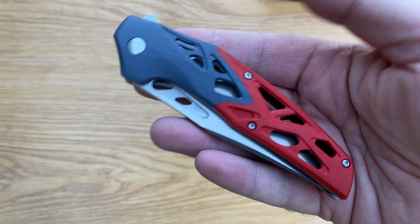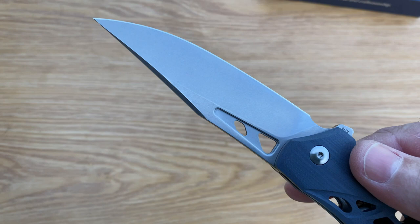Beautiful. I really like the color of this knife as well, and in typical Travisa fashion, razor smooth.